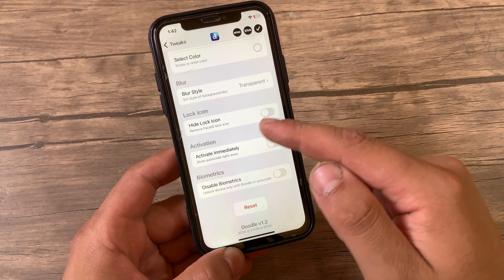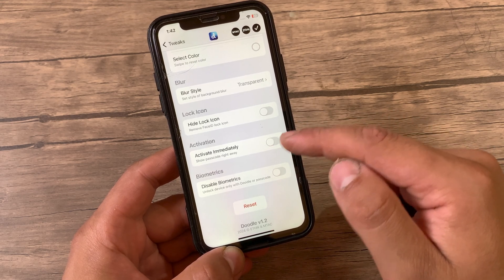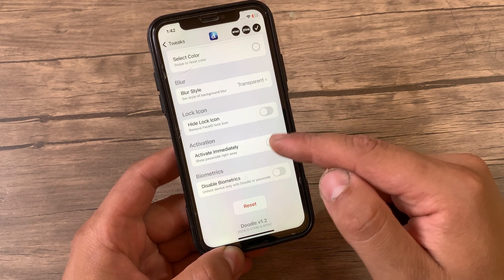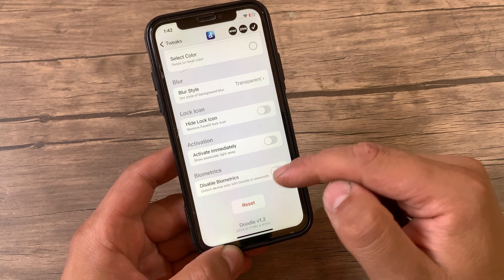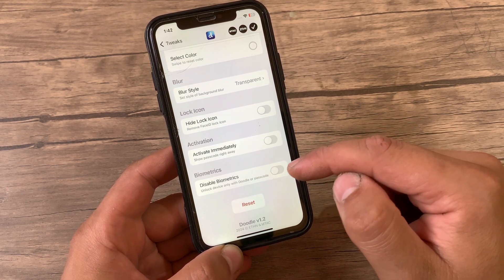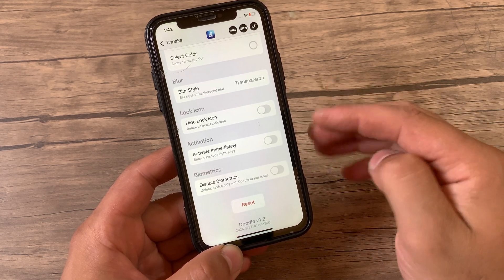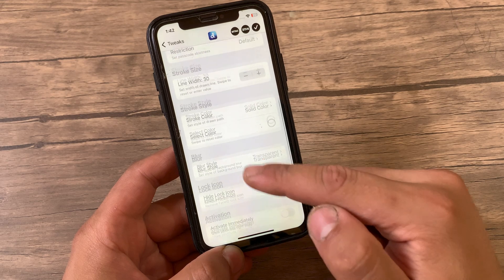With this option you can hide or show the Face ID icon, activate the doodle passcode immediately, or disable biometrics so you can only unlock the device with doodle or passcode. And finally, reset all settings to their defaults. After making any changes, make sure to hit the Apply button to save your changes.